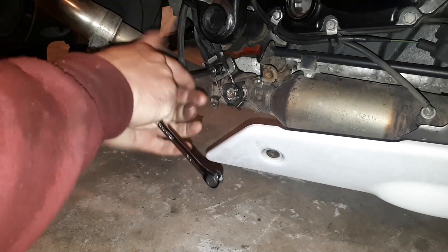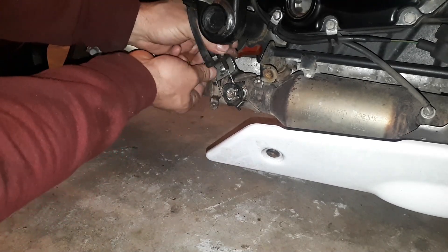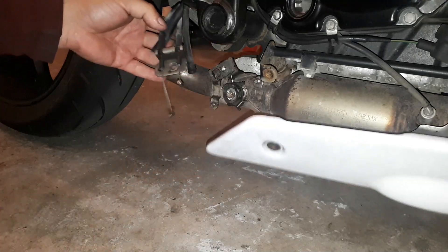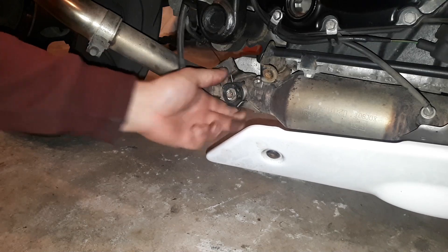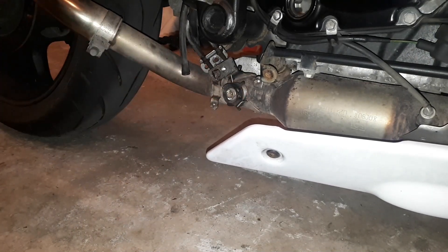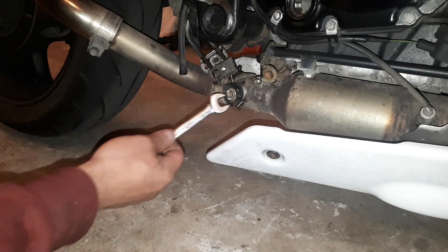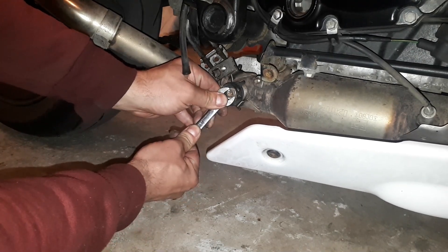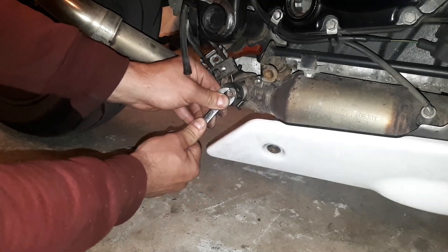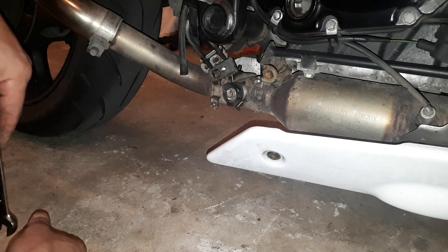I am going to take that middle bolt out of there, which holds the cables in place, and then slide it out and take the cables out. Now I should be able to move this by hand — but it is absolutely stuck. There is no movement whatsoever. Let me try with a spanner. That is all you can move — it is stuck. That flap there, the butterfly, is absolutely seized.